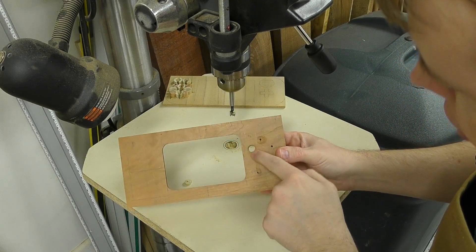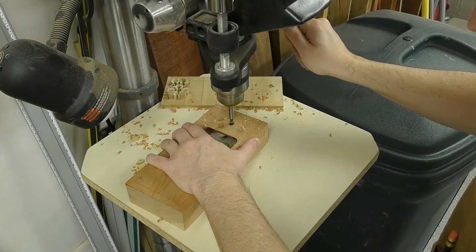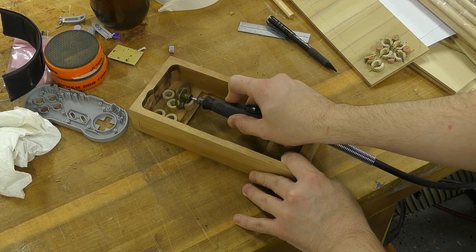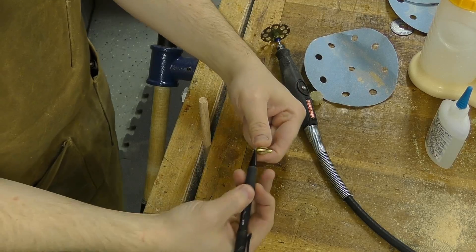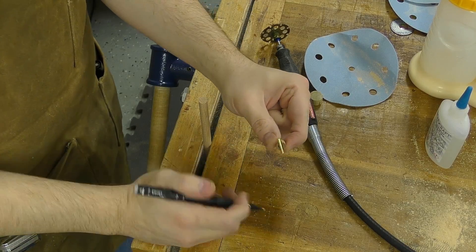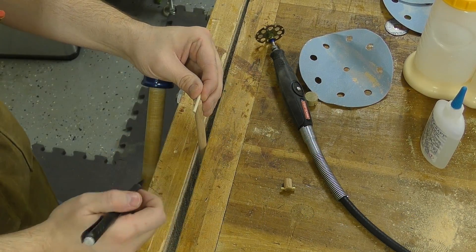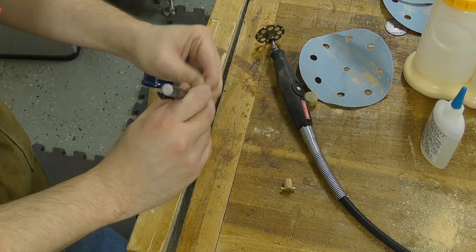Using a Dremel tool, I go ahead and cut the notches in each of the button holders. Then I mark and cut the area for the 1/8-inch dowel rod on the ends of the buttons to hold them into place — just find what you think is center, and use a pencil to make a mark.